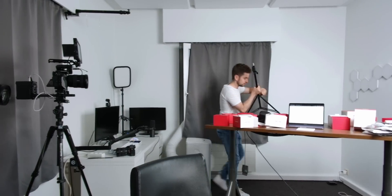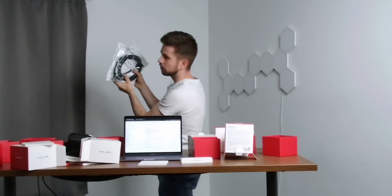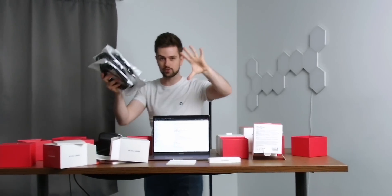I found the stand for the next webcam. There is a connector on the bottom — you can screw it onto a stand. I bought a lot of really long cables to connect all these cameras to my PC.